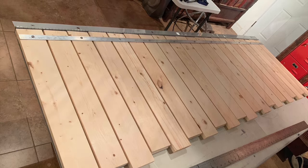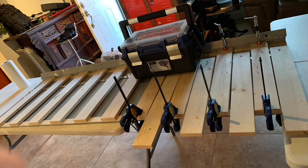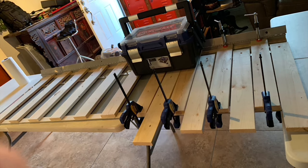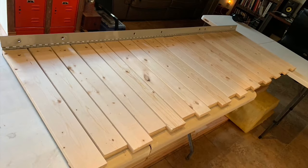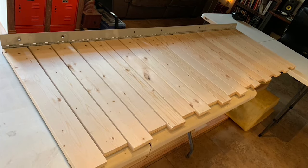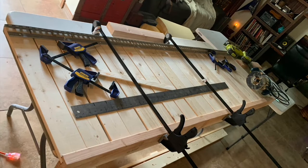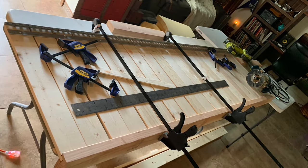Once everything was fitted, I glued down the stationary slats, then finished by putting a two-by-four on the end to attach the feet to. To pull it out, I routed a channel and left the sliding slats longer to fit into the channel so everything would butt up nicely against each other.